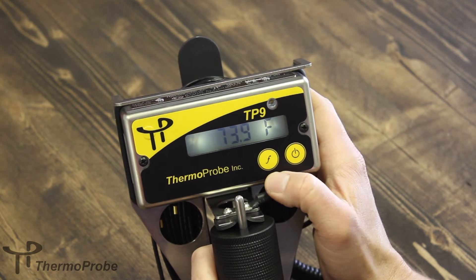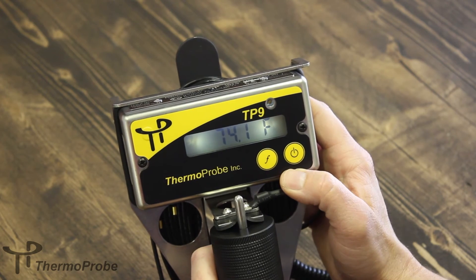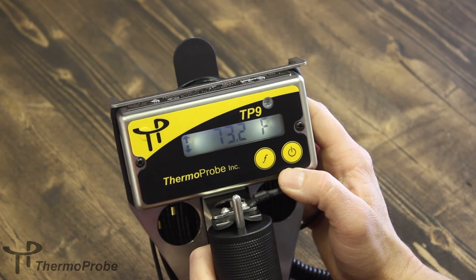The average of those four readings can be shown if you hold the function button and release on AT, which stands for average. So your average temperature is 74.1 degrees Fahrenheit.